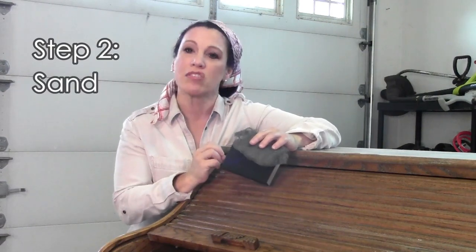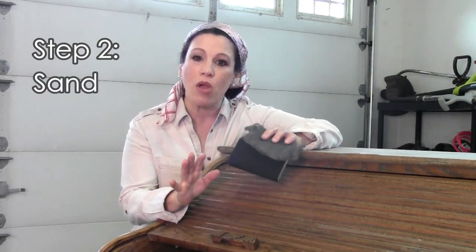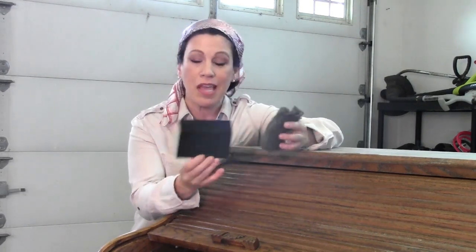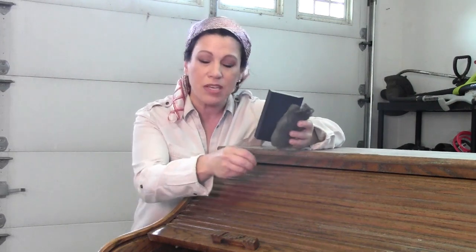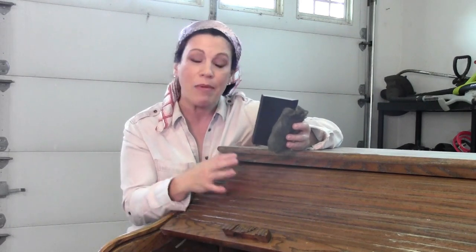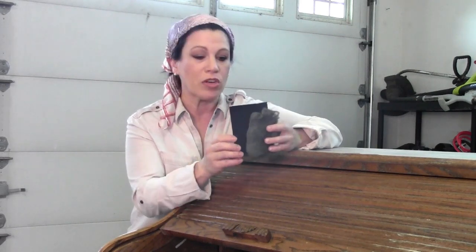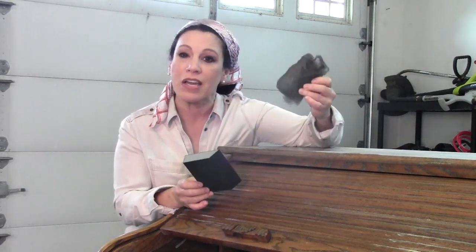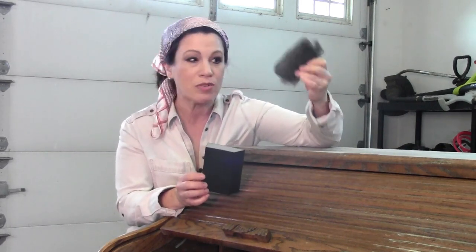Step two is roughing the surface up. Even though I'm using primer specifically formulated to adhere to almost any surface, I like to use sandpaper or steel wool on the surface — it gives it some nice grooves and teeth to help the primer adhere even better. Because my desk has moving parts, I'm concerned about peeling and chipping, so I want the best foundation possible. I'm using 100 grit sandpaper or 0000 steel wool.